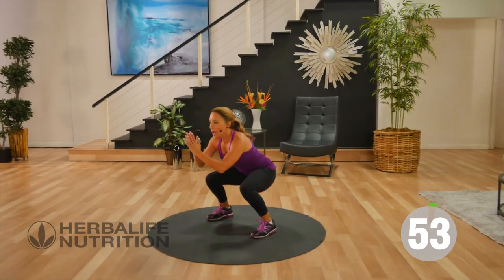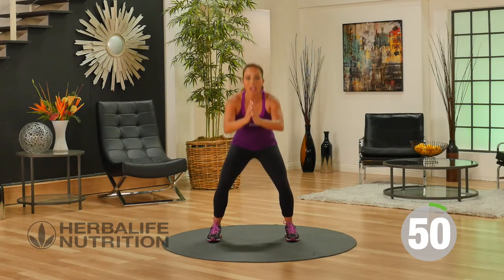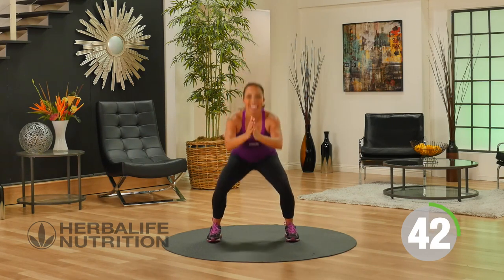Now I want you to think about your body position. You're pushing your glutes back and driving your hips forward. Your toes are facing forward, your chest is up. You should be smiling. Keep it going.